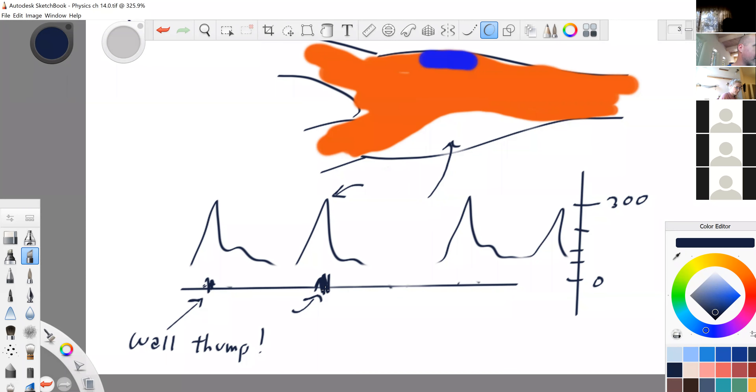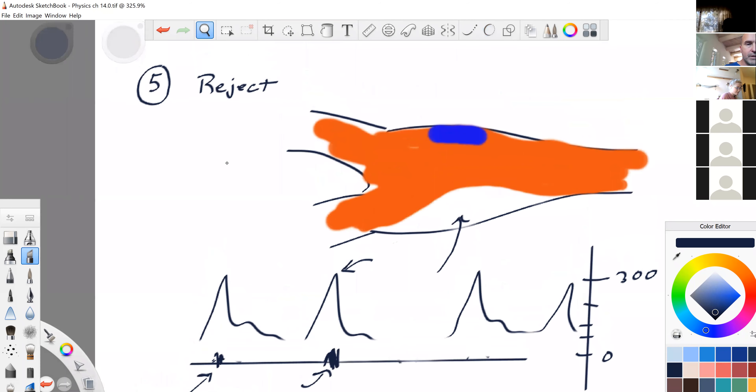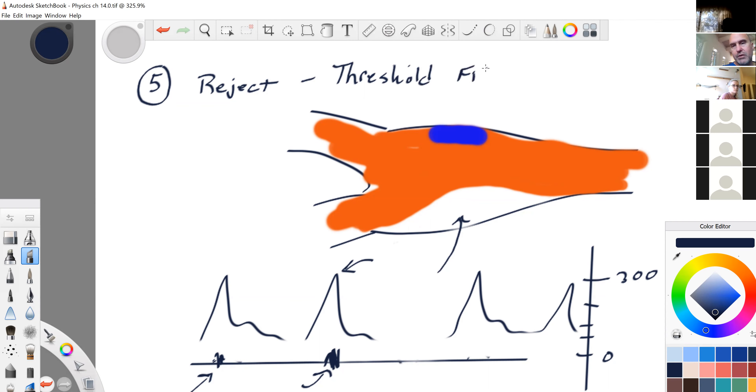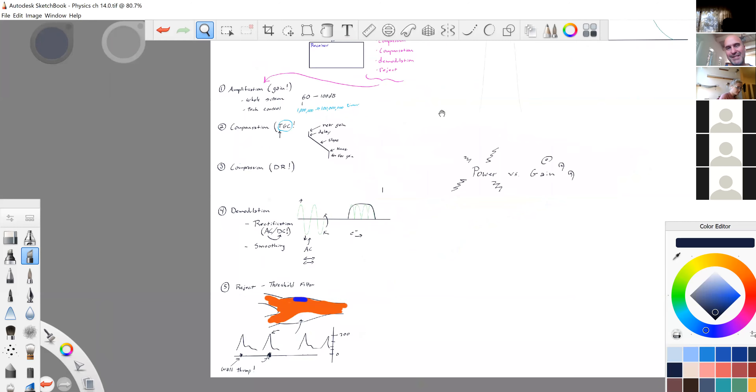Reject is adjustable — it affects the image by rejecting all low-level signals. It's also called a threshold filter or just threshold. Sound voltages have to reach a certain threshold in order to be displayed. If you turn up the threshold, it's going to be harder to see low-level signals.